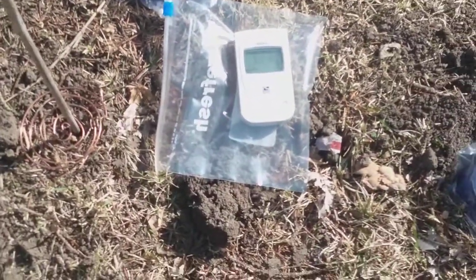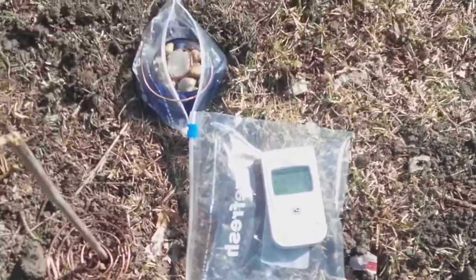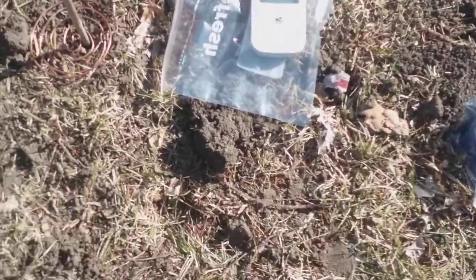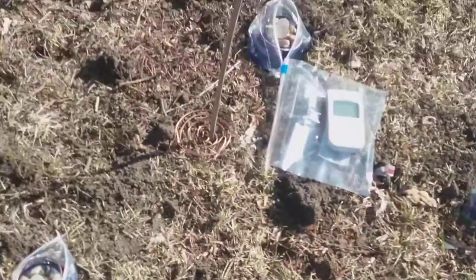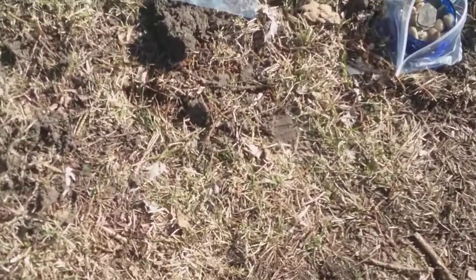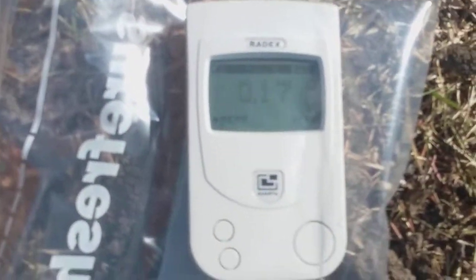Typically it would be somewhere right around there, but I'm just seeing if the radiation is any less in between here versus another spot in the yard, since we've had this little thing going for three hours now. So it's taking its little readings — 0.17.